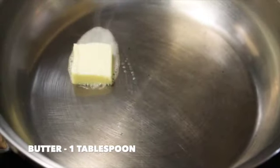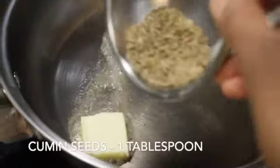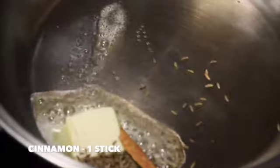Heat a saucepan and add in one tablespoon of butter, and before it melts add in one tablespoon of cumin seeds, one cinnamon stick, and two cloves. Sauté it for just 5 to 10 seconds.